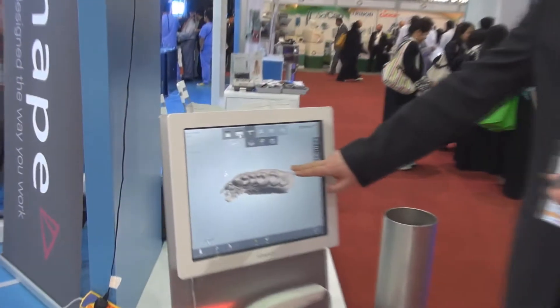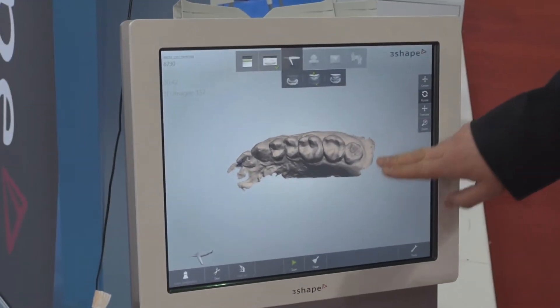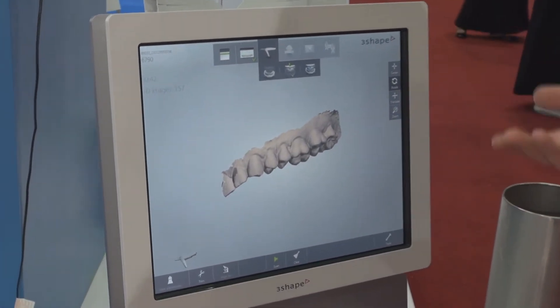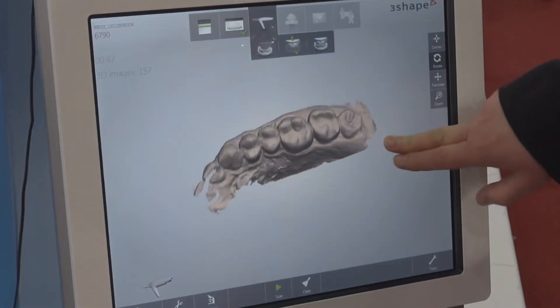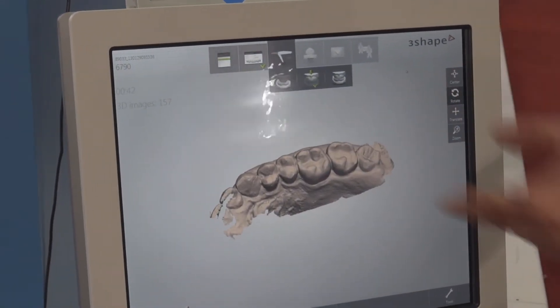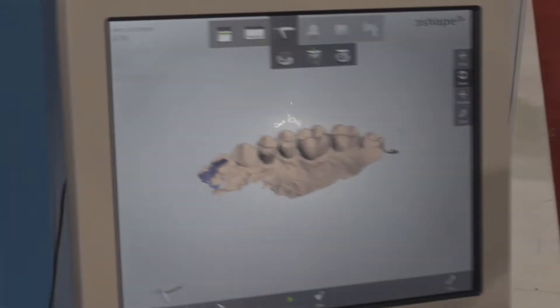What's also good about taking a digital impression, comparing to the traditional way, is first we can see a positive of our scan. Taking a regular impression, we have a negative — it's really difficult to judge how good the impression is, and as you probably know, it's really difficult to take an impression in the traditional way. In here we can see everything straight away and it's really difficult to make any mistake — it could be detected pretty easily straight away.